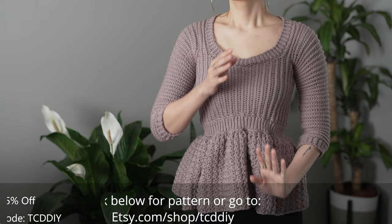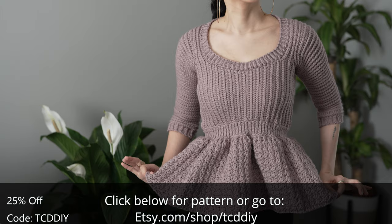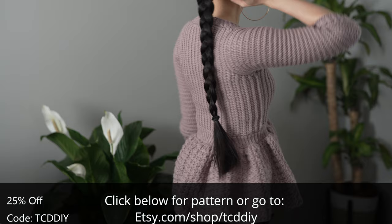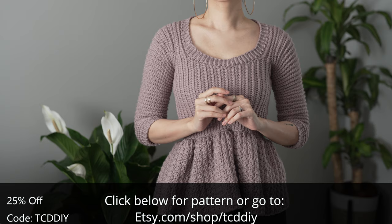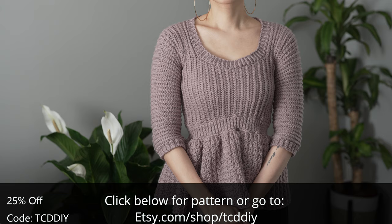Hey guys, I'm T and welcome to the channel. If you're new here, we make trendy and fun crochet tutorials twice a week. If you haven't already, smash that like button, drop a comment below, and subscribe to join in on the fun. Today I'll be teaching how to make a modern peplum sweater. We've got hundreds of modern crochet designs, so consider clicking the bell to subscribe, and give this video a thumbs up or down — either way it's a great way to show support so I can keep putting out free tutorials every Wednesday and Sunday.